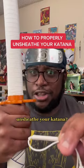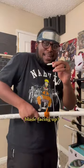Do you know how to properly unsheathe your katana? Is it blade facing down? No! Okay, what about blade facing up? Yes!